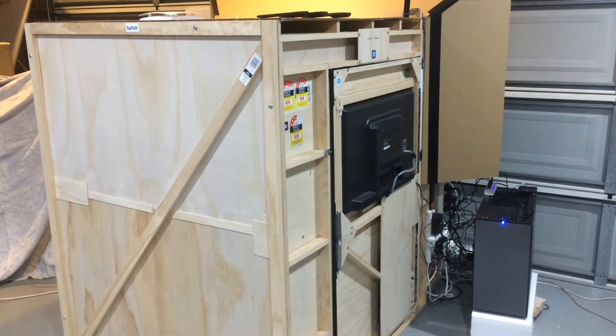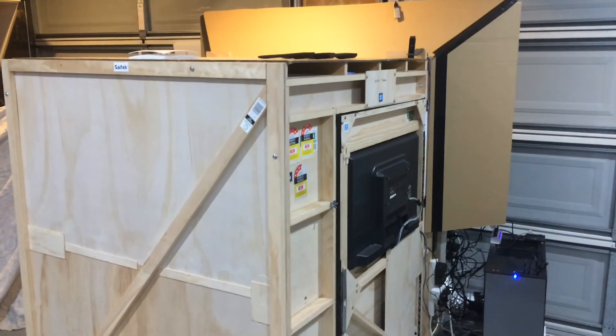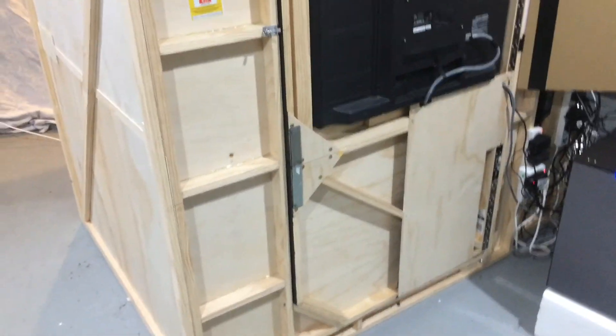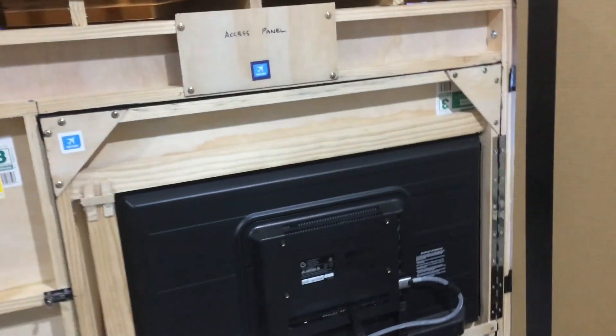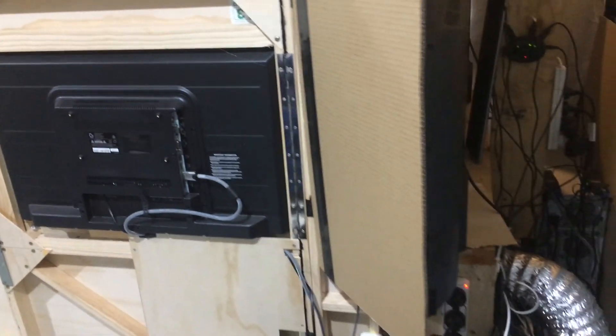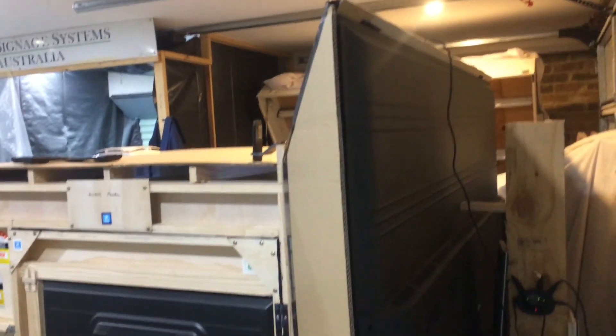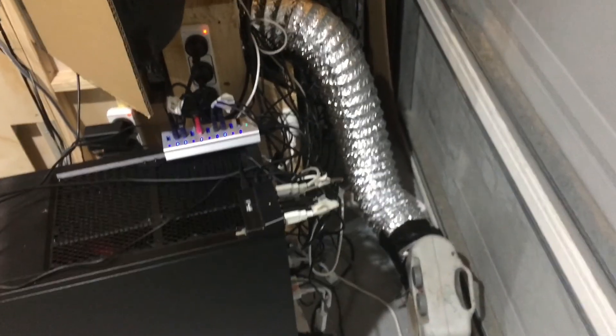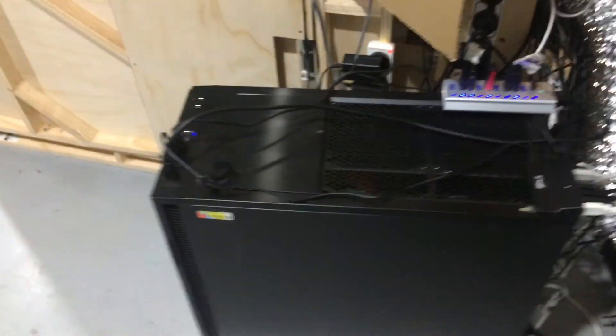G'day viewers, this is an outside and inside tour of the sim. As you can see, I made it out of pine and basically hot glued the frame together. This is the back — it's a 75 inch television. On the back I have a computer running the instrument panel and the sim computer.